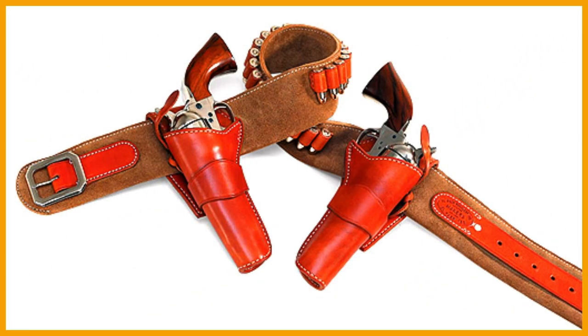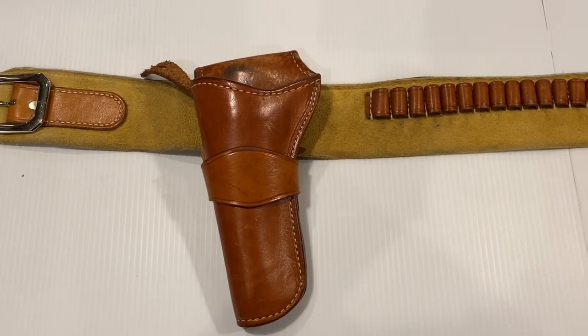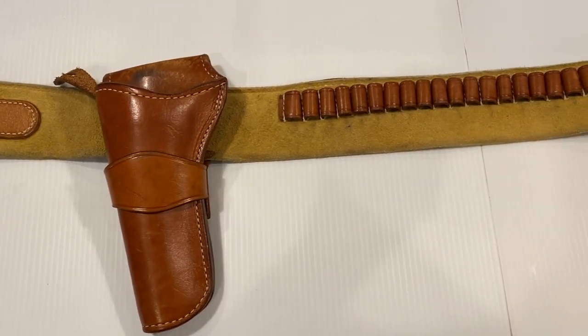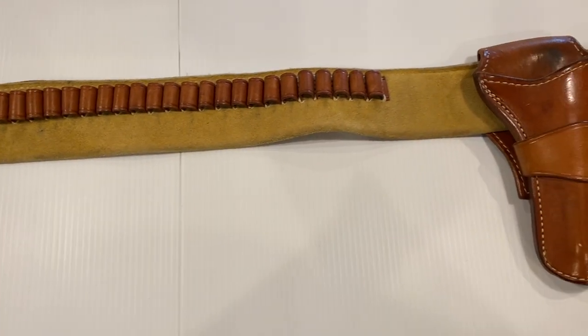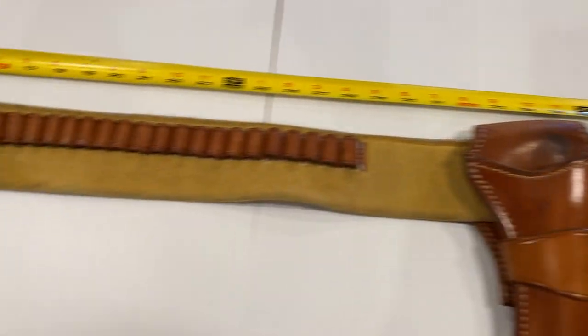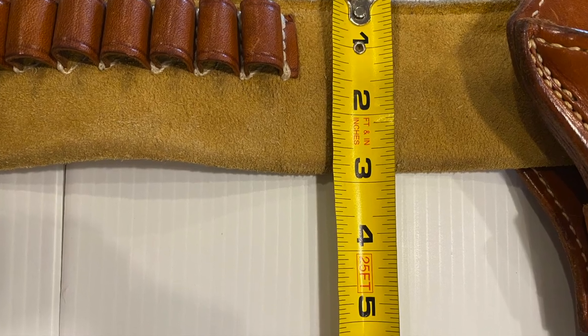Is this rig really all that it's cracked up to be? Well here it is folks, my personal rig that I use for cowboy action shooting. This rig is dubbed the Shootist rig by El Paso Saddlery. It features two holsters and a belt. The overall length of this rig is just over four feet and a width of just under three inches.